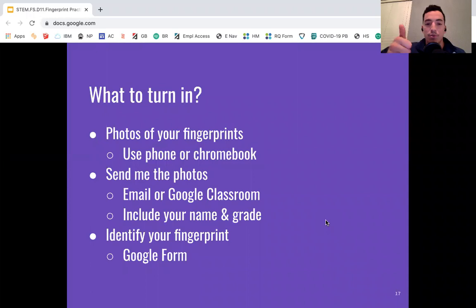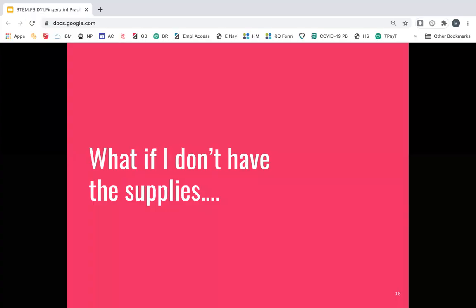So what do you turn in? You're going to turn in photos of your fingerprints either using your phone or Chromebook. Send me the photos either through email or Google Classroom — make sure to include your name and your grade. Finally, you're going to identify your fingerprint in the Google Form. That's the tricky part: is it a loop, is it a whorl, is it an arch? Use the image in the form to help you out.